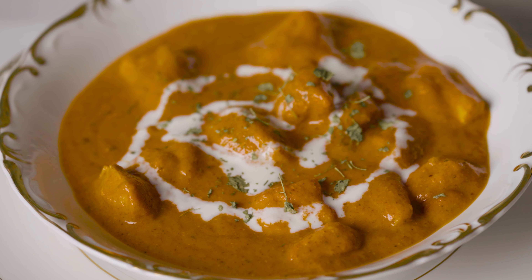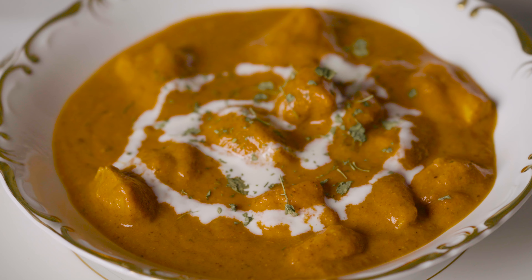We all know the struggle. You endlessly scroll through the takeout menu and land on a classic, butter chicken. However, it arrives lukewarm, the sauce greasy, and the chicken flavorless.